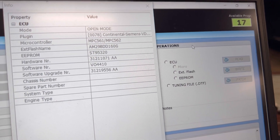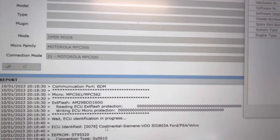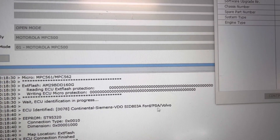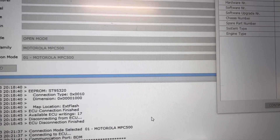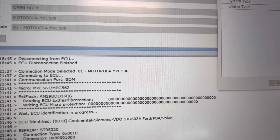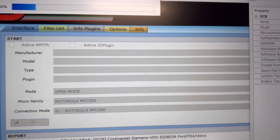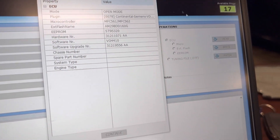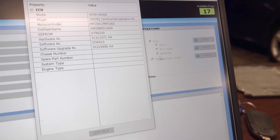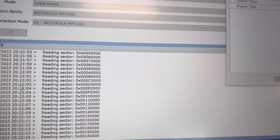Now we're going to click the ECU and read as fast as we can. We need to read all the software from the Siemens seat 803A electronic control unit — it goes for Ford, PSA, so Volvo. In this case we have a Volvo V50. As you can see, there is no protection — all zeros. I'm going to read the external flash, the microcontroller, the EPROM, and the tuning file — yes, it's just for DPF, EGR, stage one, or other things. Reading the complete ECU — reading sectors, just perfect.